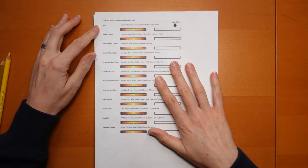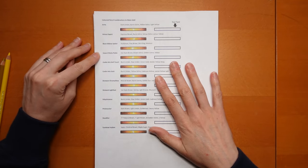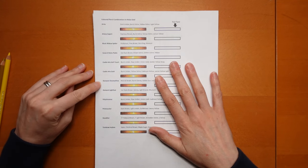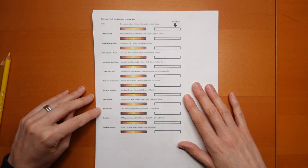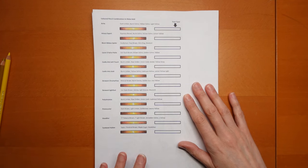It's a bit far away and small, but I've included the Artex, Arteza Expert, Black Widow Spider, Caran d'Ache Pablos, Castle Arts Soft Touch, Castle Arts Gold, Derwent Chromoflow, Derwent Nightfast, Polychromos, Prismacolor, Staedtler, and Tombow Erogiton.